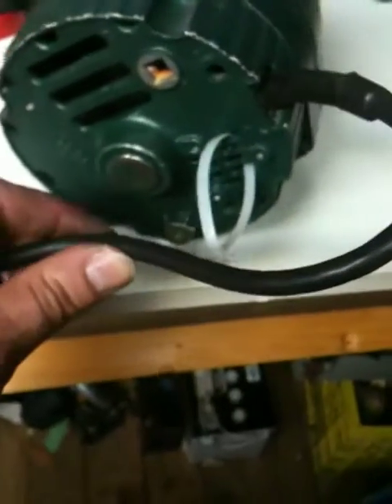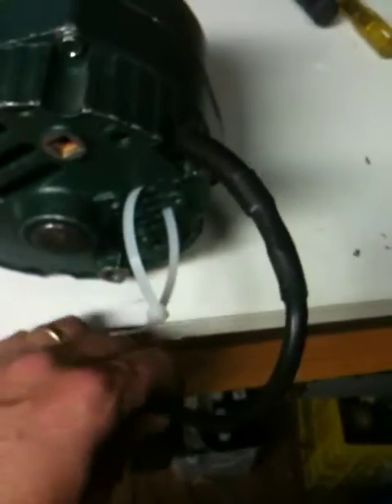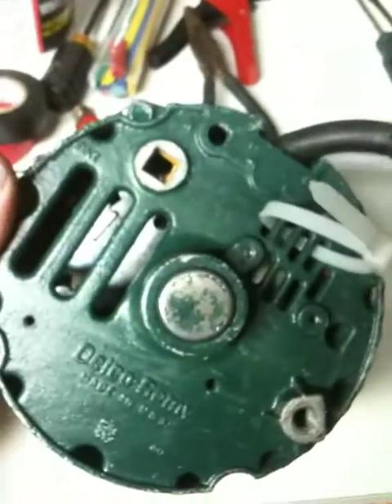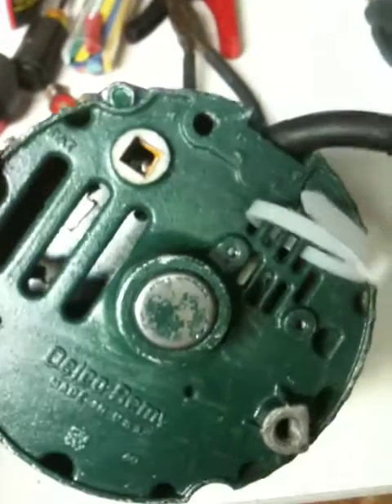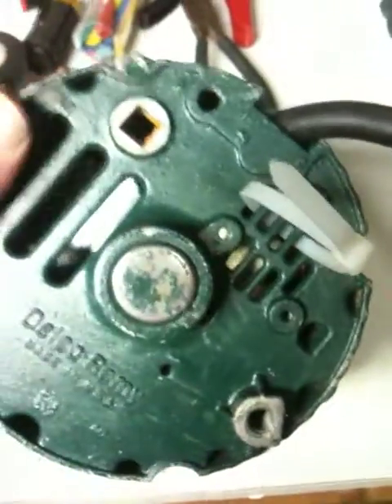This zap strap is just for the cord when I put it through the inside, just to keep it there. You can see where, on the back here, where the old DC plugs were.